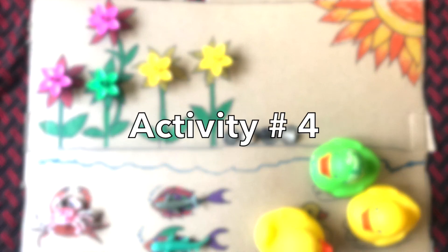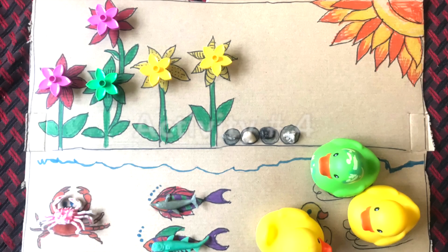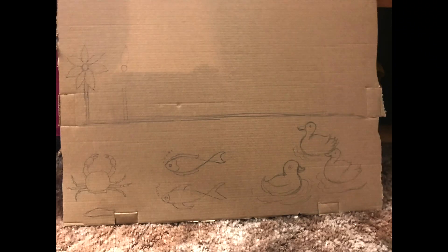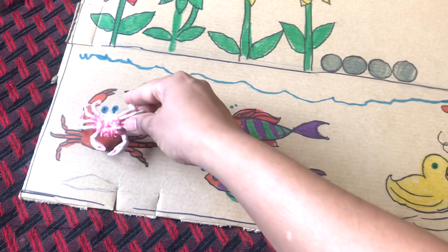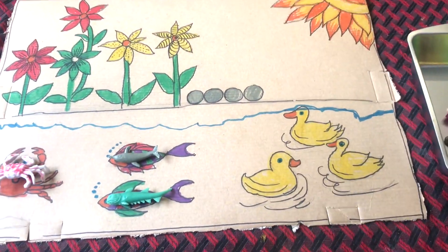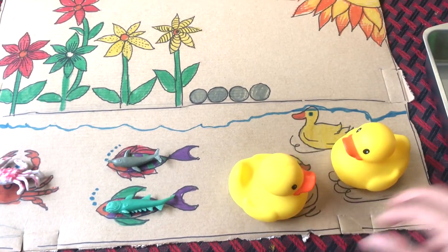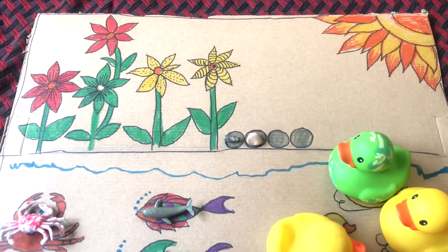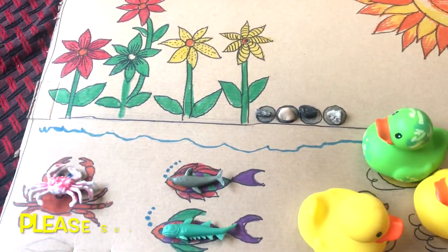The next DIY activity I'm going to share is making this DIY counting board. For making this board, I made a nature scenery — in it I made one crab, two fish, three ducks, four rocks, and five flowers, because these things are easily available to me. You can draw any other things that are easily available to you and easy for you to draw.